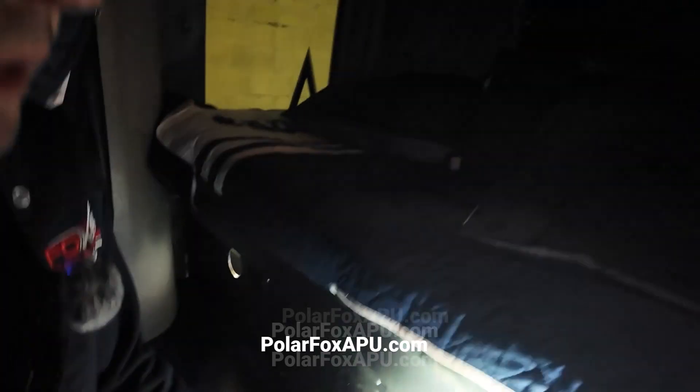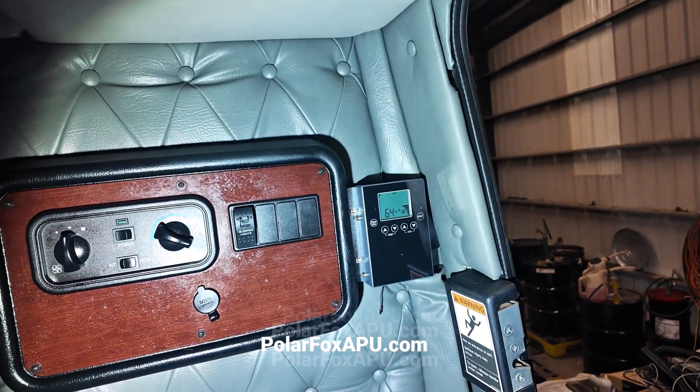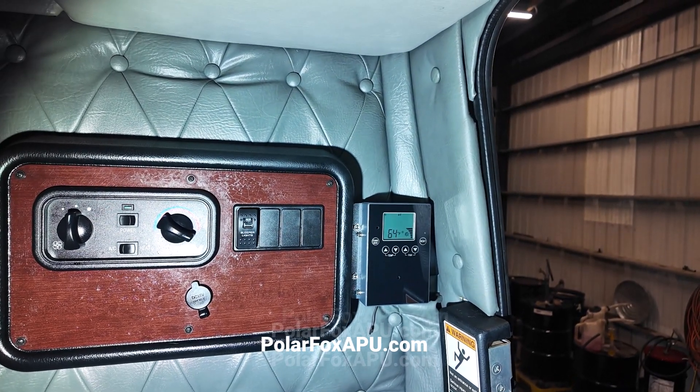We have your panel back here in the back. It's showing about 64 degrees ambient here in the shop — about a 20 to 25 degree drop.